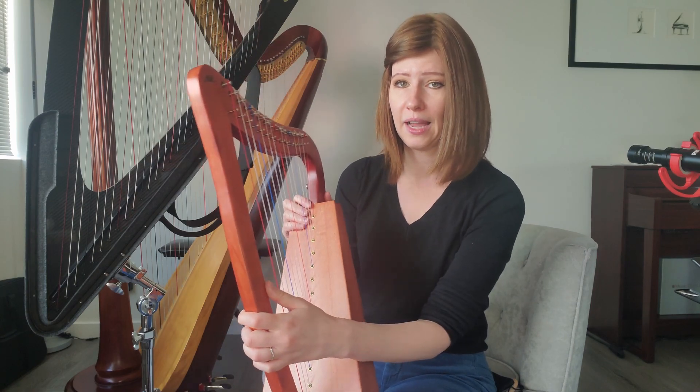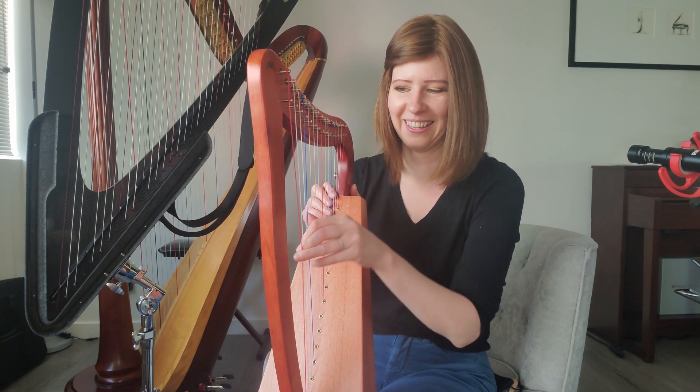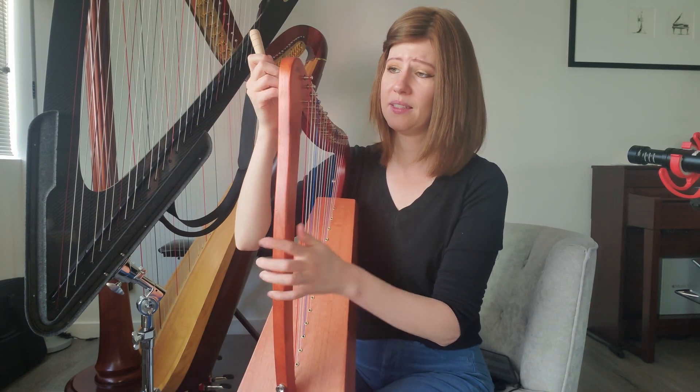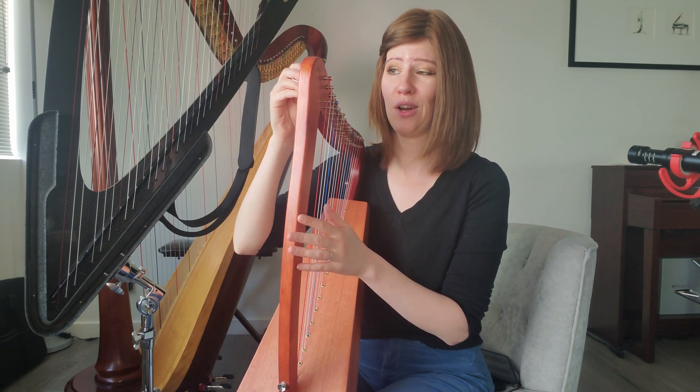This will most likely be very out of tune — harps should not be shipped in tune. So I'm going to get this tuned up. As I'm tuning, these strings will be stretching out quite a bit. I'm anticipating the strings falling and I'll probably have to tune the harp several times.